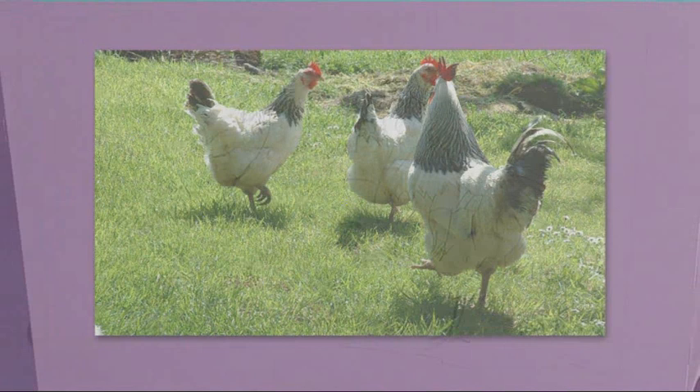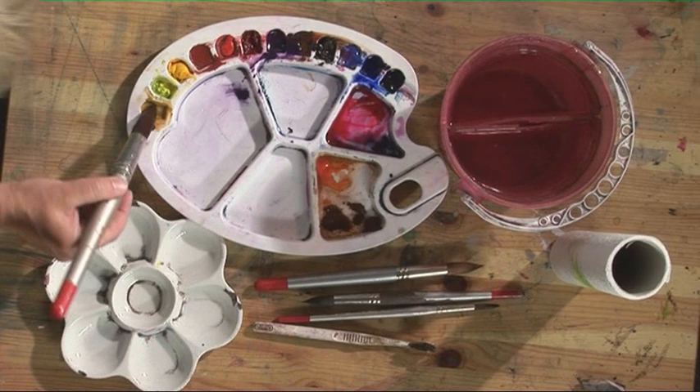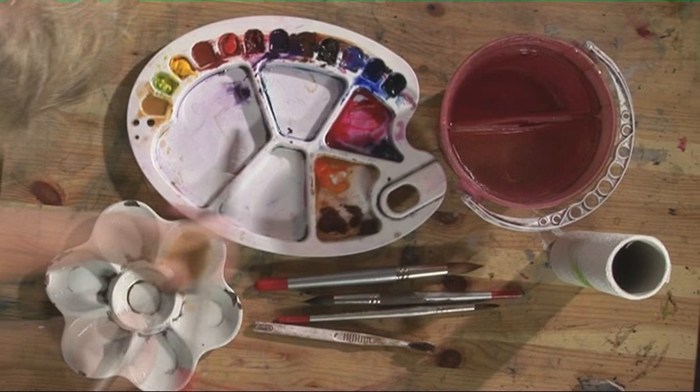The first thing I need to do is to get the background on. It's quite a big area and I want to keep it very simple so I'm going to make some washes up and mix plenty of wash because we don't want to run out halfway through. If you start to put a wash on and then you have to mix more, what you can find happens is you get great big cauliflowers appearing.